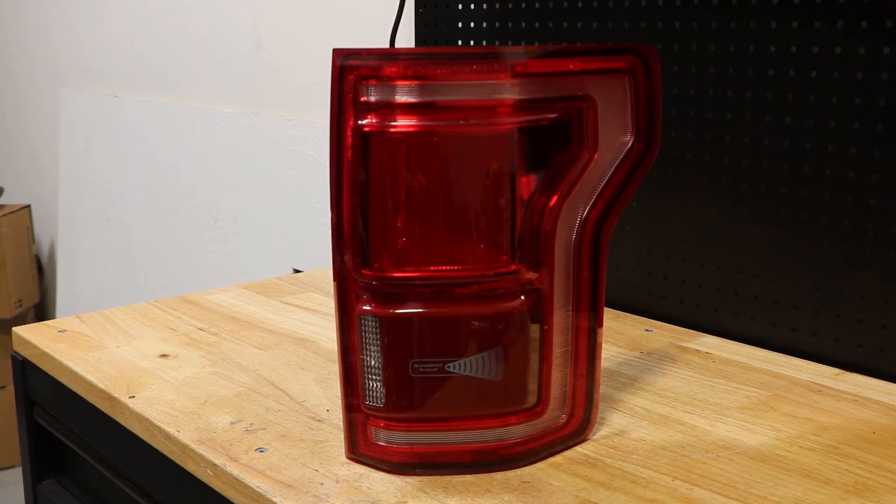Today, I'm going to show you how to test this 2015 to 2017 Ford F-150 LED taillight.